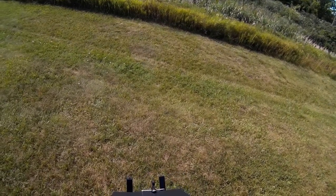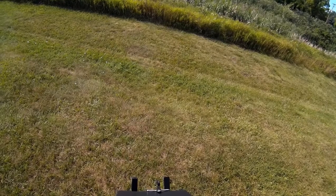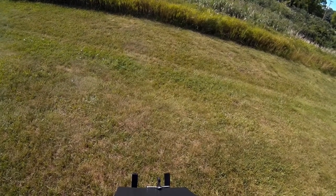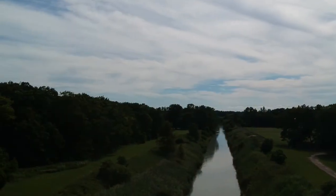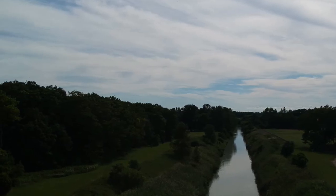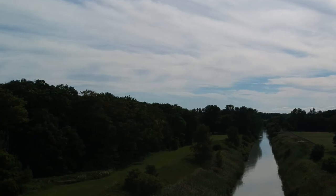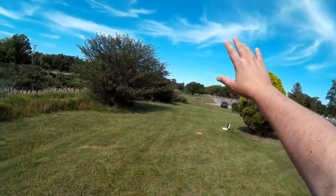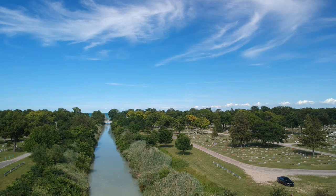Now we've got some video. I'm going to drop out of video mode and get some single shots to really use as an example. I'm going to yaw this back around and get some shots down the spillway. Those wispy clouds up there really come out nice.